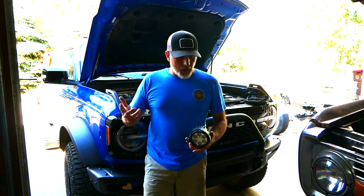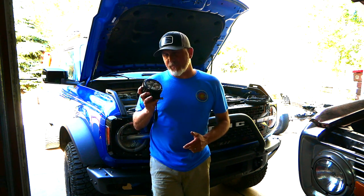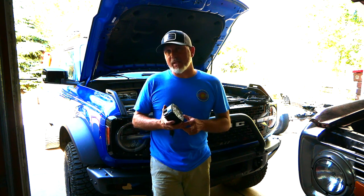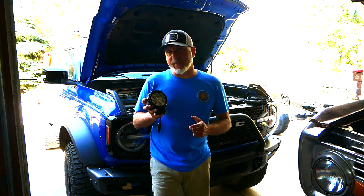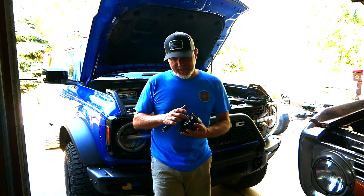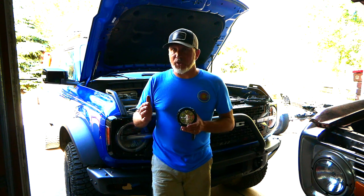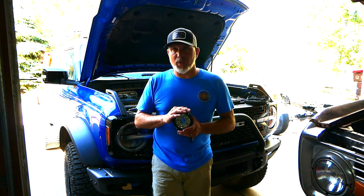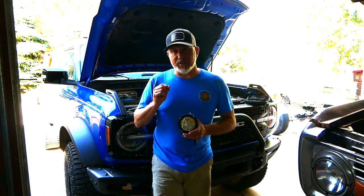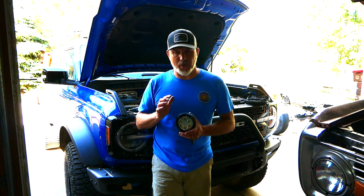Welcome back to another episode of Alpine Garage. Today we are going to be adding some lights. I've had these lights for a little bit — I'm not going to say in the video where I got them, but I will put them in the description. I think you're going to be surprised at how inexpensive they are. We went inexpensive — you can spend two, three, four thousand dollars on lights if you wanted to, but we wanted to spend a little less since we won't be doing a ton of night wheeling.